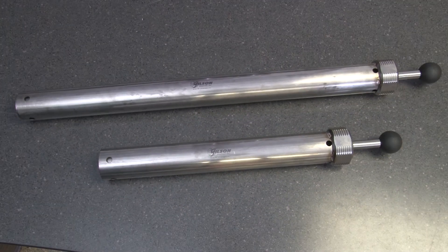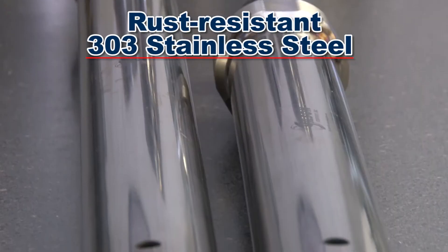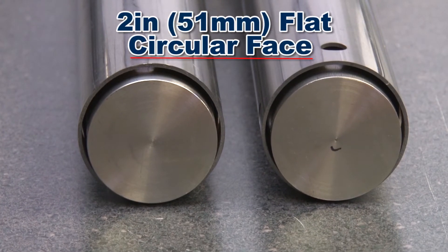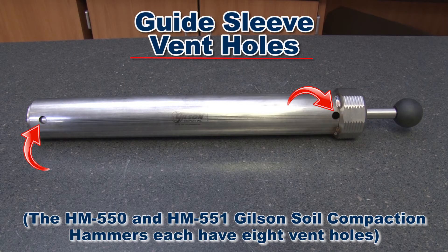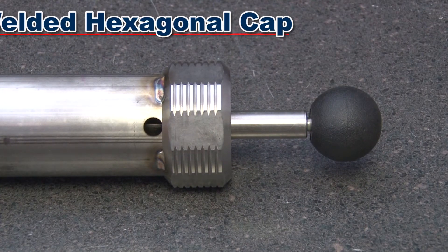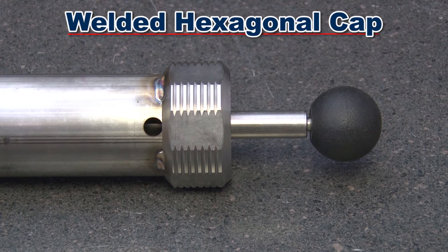These rugged units are constructed from rust-resistant 303 stainless steel and have a 2 inch flat circular face and vent holes to ensure unrestricted hammer freefall. A heavy neutral hexagon cap is welded to the tube for a secure, comfortable grip during use and prevents rolling during storage.